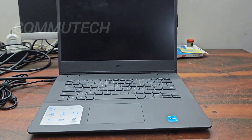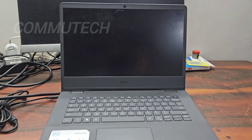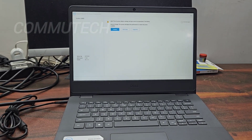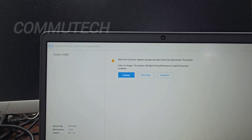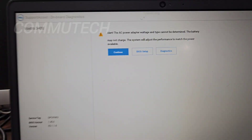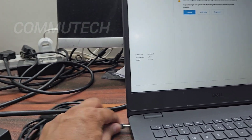Welcome to Meritube Channel Computech. In this video we have a Dell Vostro 3400 laptop with a charging issue — the battery is not getting charged. When the user switches on the laptop, the system shows a message: 'The AC power adapter voltage and type cannot be determined and the battery may not charge.' We replaced the adapter to cross-check, but the problem remained the same. After that, we checked the DC jack.